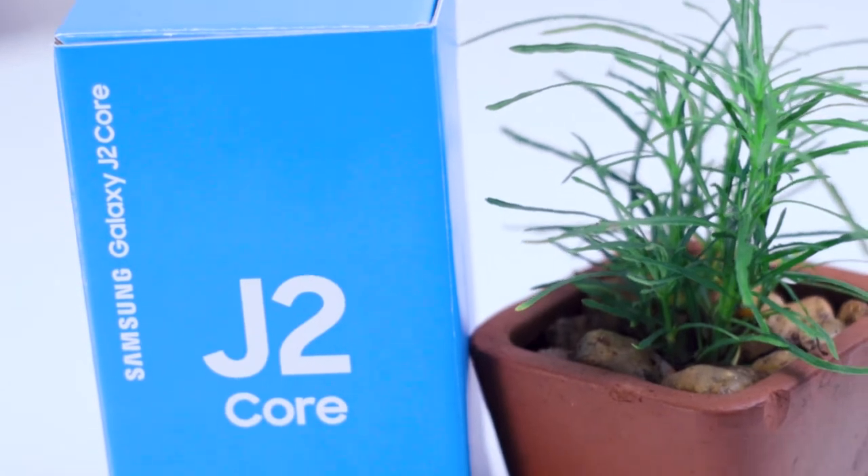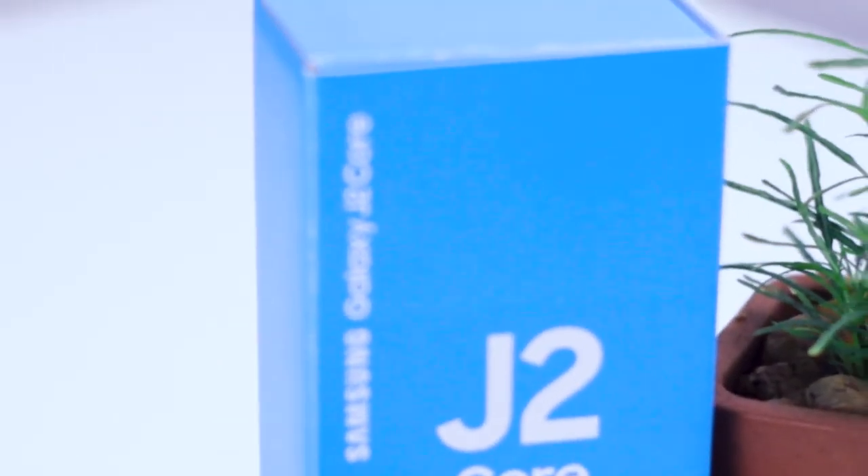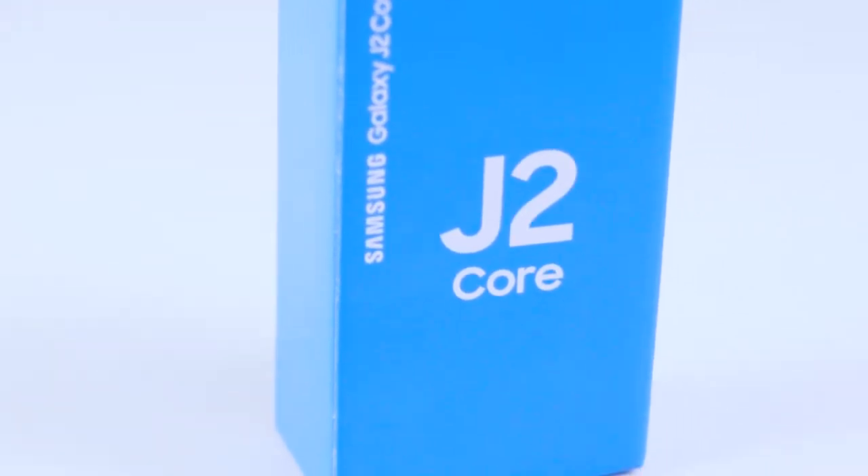Welcome to the TTV YouTube channel. This is the price of $1.5 per hour. This is the price of the smartphone. This is the Samsung Galaxy J2 Core — this is the 2018 version and this is the 2020 version.